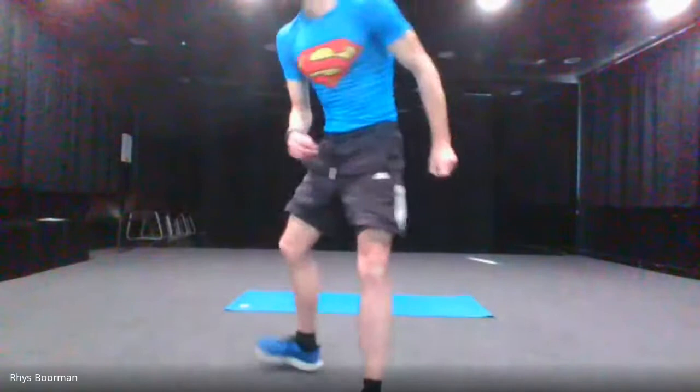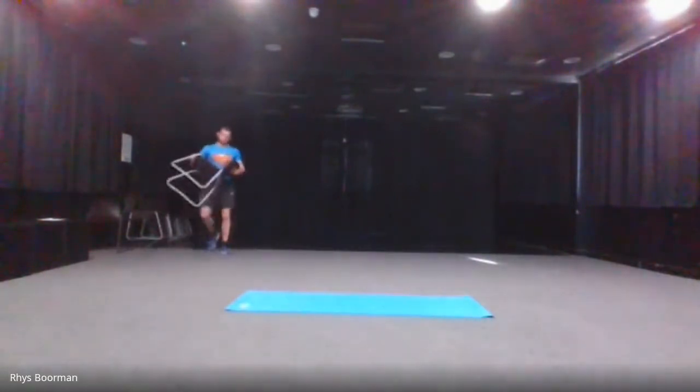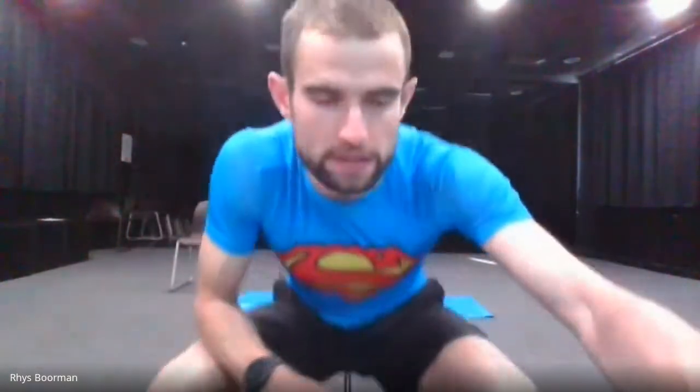The order is going to be: squats, lunges, ceiling touches, calf raises, then the elbow to knee crunch, the leg raises, then the flutter kicks, then the new flutter kicks, then the V-sits, the Russian twists. After the Russian twists is going to be the V-plank — we're adding back the V-plank — then the press ups, the plank, the shoulder taps, and then the tricep dips.